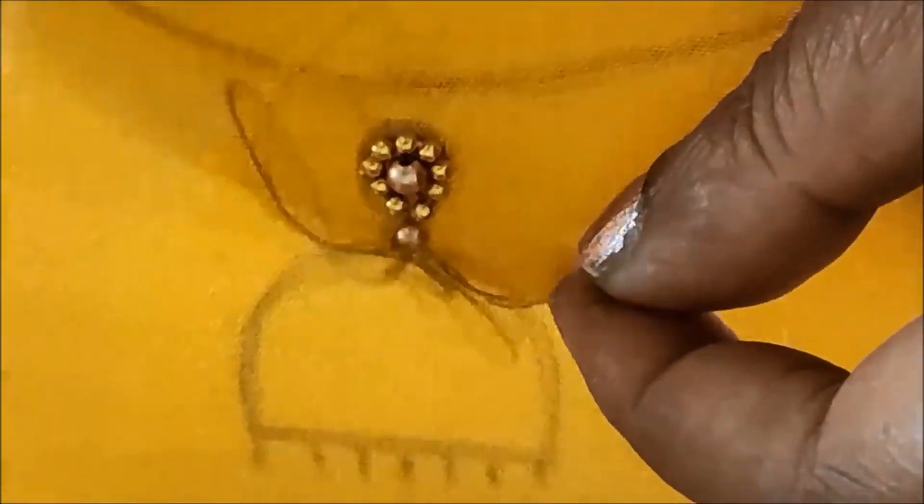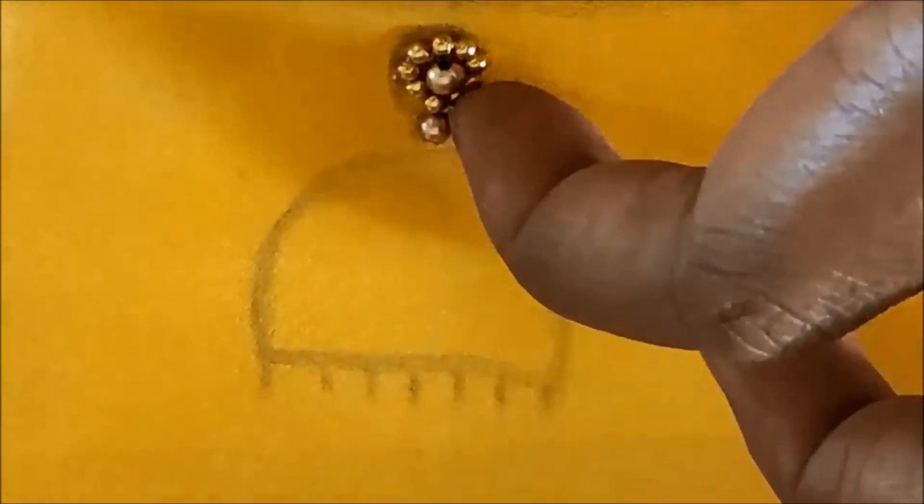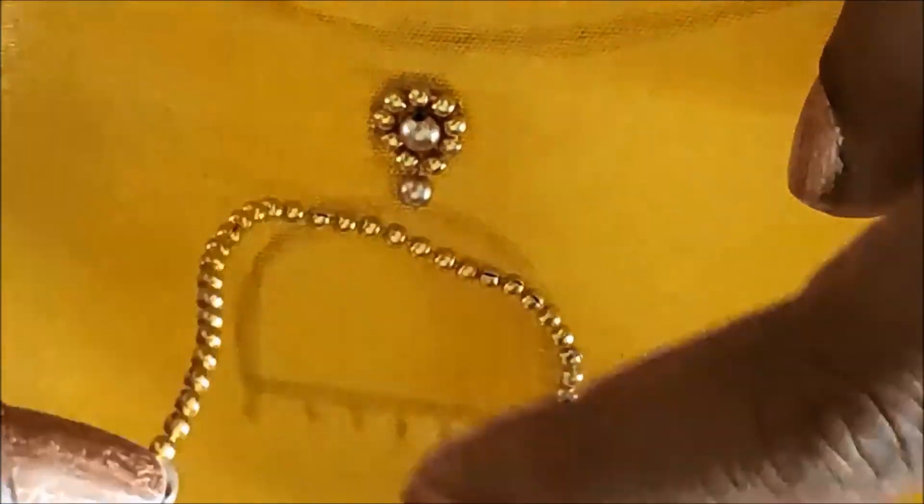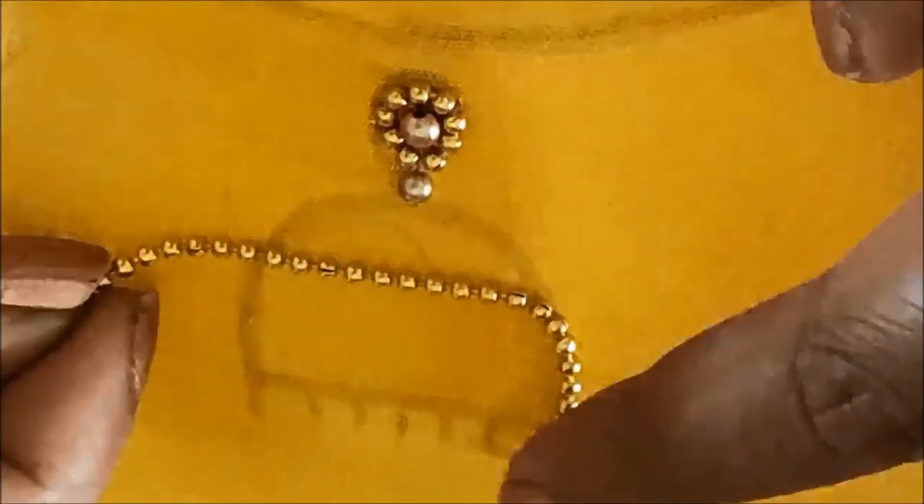I will design the beads and make the zoom design. There will be a gap, and this will come in with the hanging look. The shape of the chain ball is a semicircle shape.